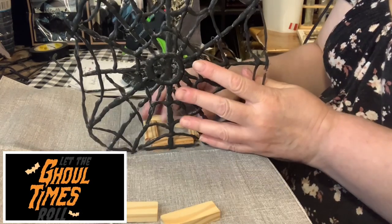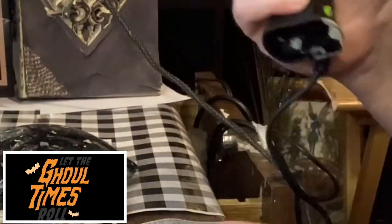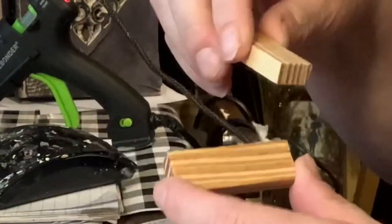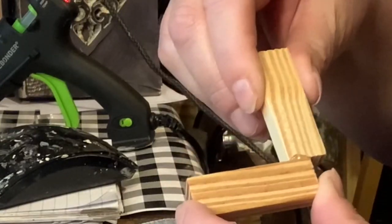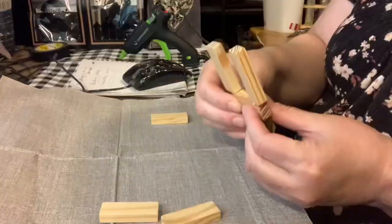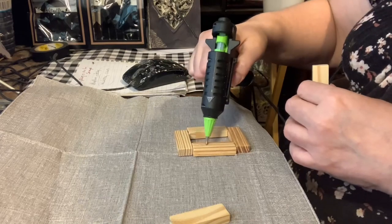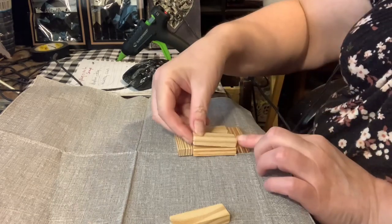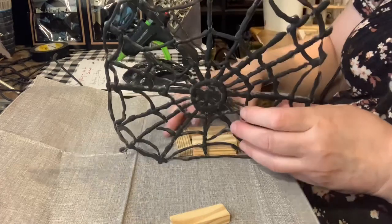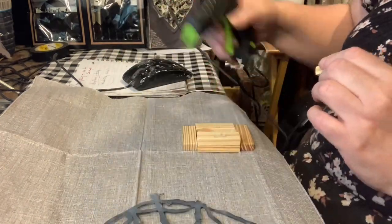I didn't like having one block on top there, so I took that away. Then I rearranged the blocks and added hot glue to make a little base. On top of the base I added another tumbling tower block so it would be able to hold up the web.